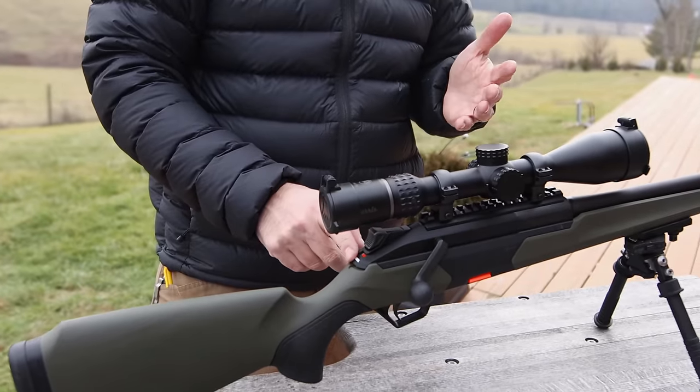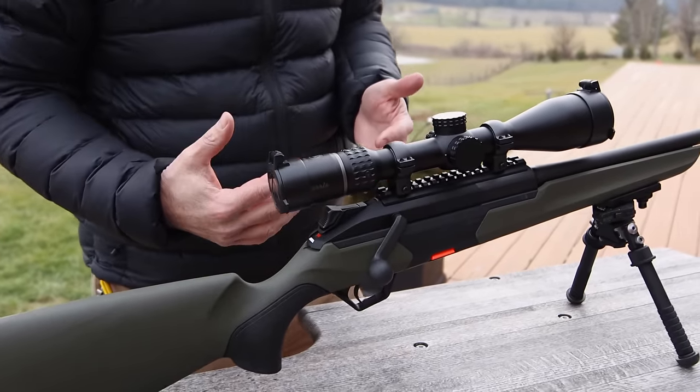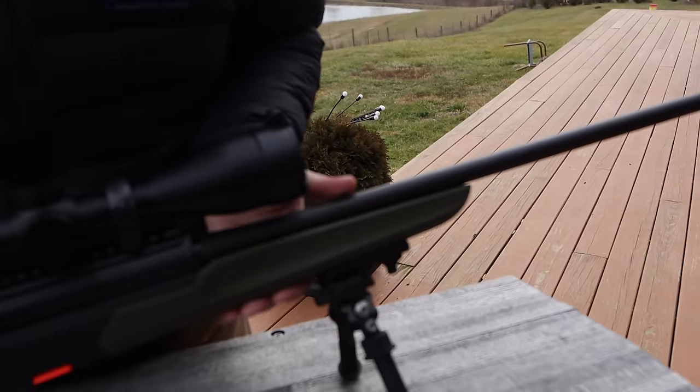Of course, the safety is tang mounted — essentially a tang-mounted safety. Again, good for right hand or left hand hunters. It's going to come in a variety of different barrel lengths. They will be threaded — that's 5/8 by 24. A nice textured stock on it.